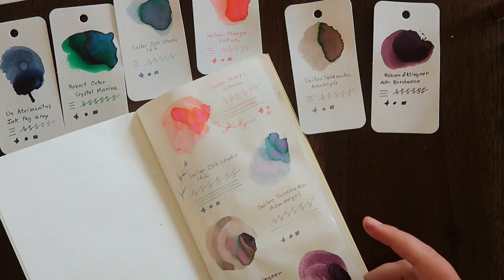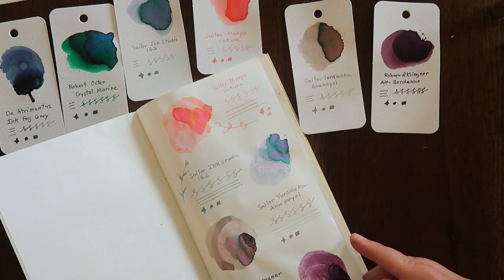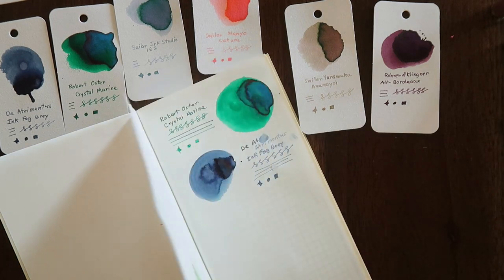That's it, friends! I'm so glad you came along with me for this ink swatching video and I hope you'll tune in again. Thank you so much for watching and have a wonderful day, bye!